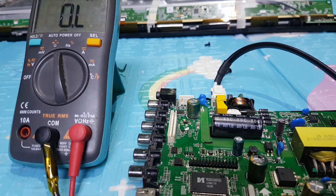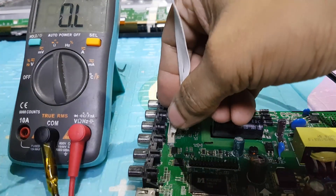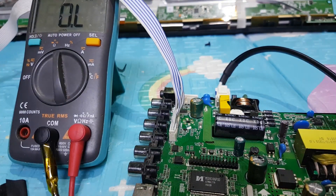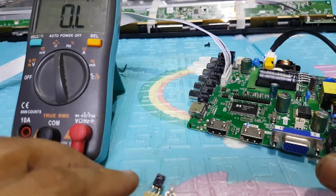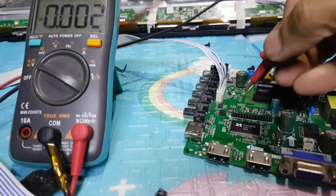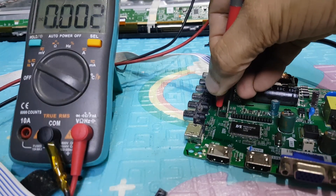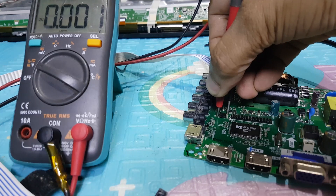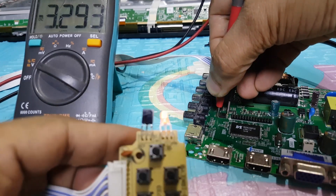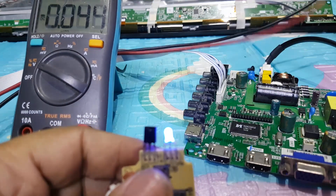Now let's test it. EEPROM VCC voltage is 3.3 volts. And the green light standby is on. Now the blue light is on. Looks okay now.